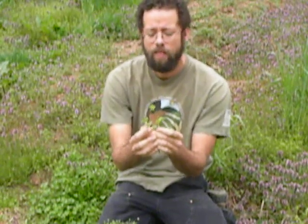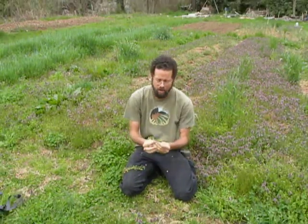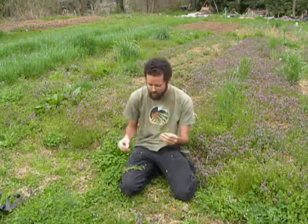So this chickweed, Stellaria media, is nonetheless a prime food for this time of the year, full of vitamins and minerals and also very healing and emollient to the skin. So it can also be used for topical applications medicinally. Basically one of the best plants going right now in the wild garden.